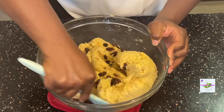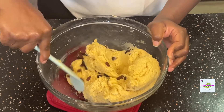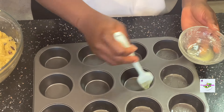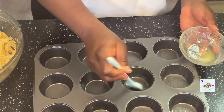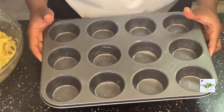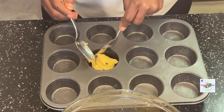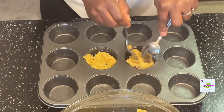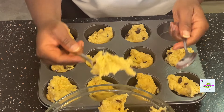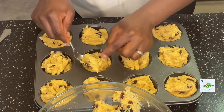Remember not to over-mix your dough. I then greased my muffin tins with melted butter and used two spoons to scoop the dough into the muffin tins — it makes it easier that way. I tried as much as possible to ensure that the dough was evenly distributed into the muffin tins, and they were ready for the oven.